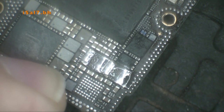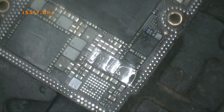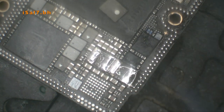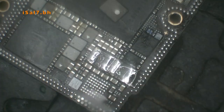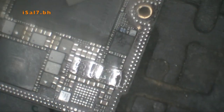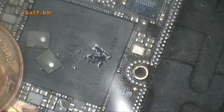The coil needed cleaning — there was some black glue on it. I'll be applying some hot air and adding more heat to the pads to even out the solder.